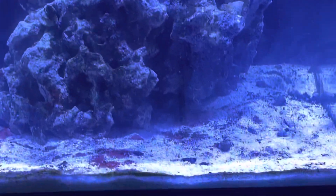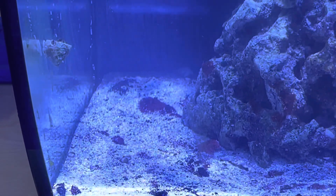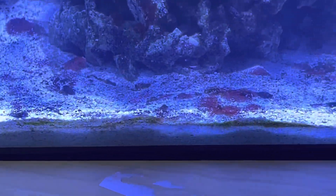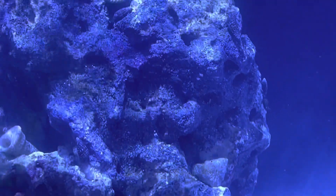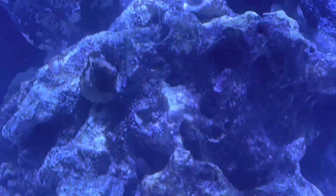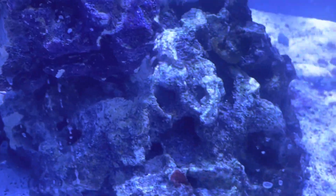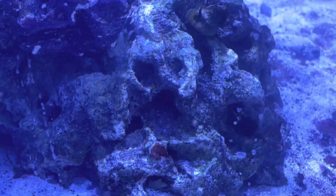At day five — which I know was covered in part one, but I'll recap here — most of the rock work has been picked clean. You can still see some issues on the sand bed. All that cyano on the sand bed was removed by hand daily for about a week. As you can see, there has been a lot of progress on the rock work, though a little bit of work is still left to do.